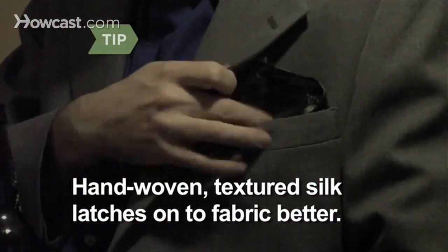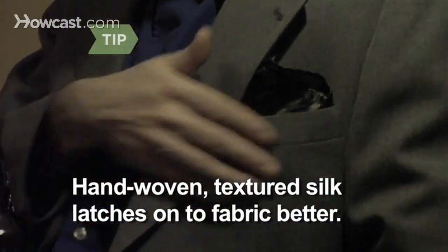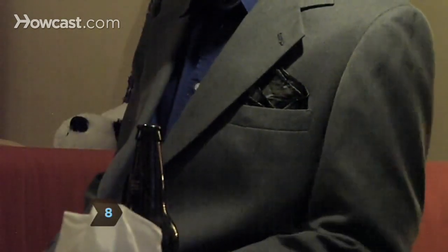Many softer pocket squares can slip down into the pocket. Hand-woven, textured silks tend to latch onto fabric. Step 8. Adjust the pocket square until you see a triangle peeking out of your pocket.